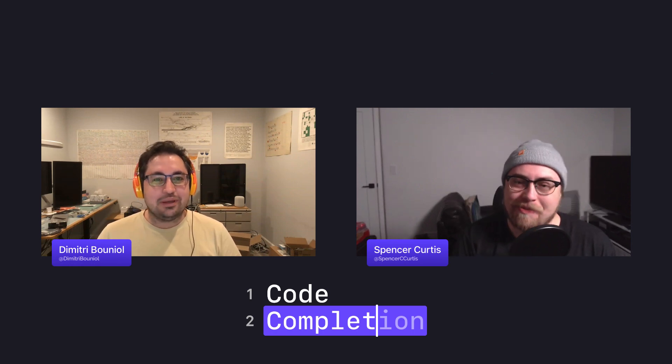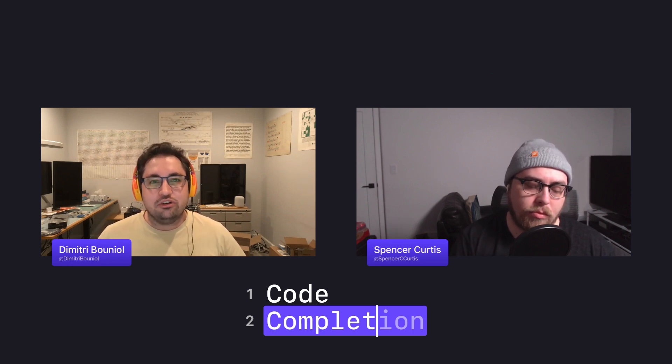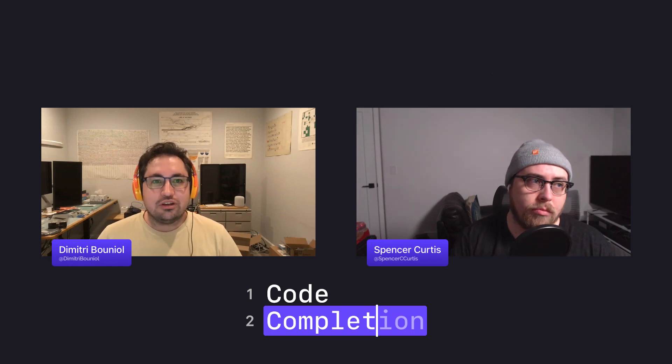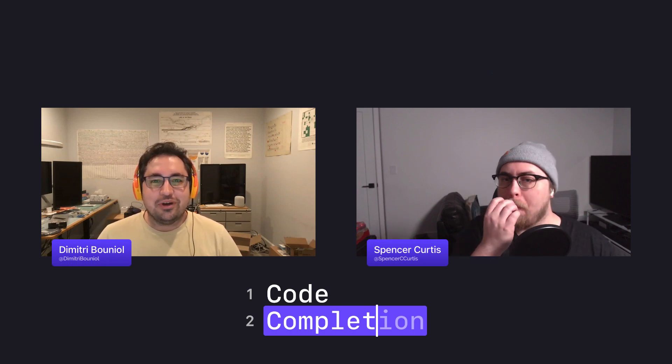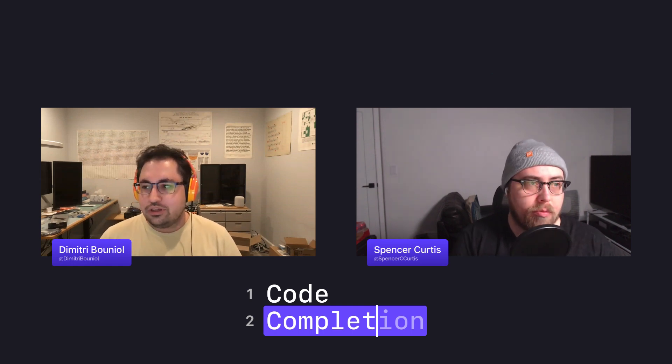Thanks everyone for listening this week. Be sure to follow us on mastodon.social at @codecompletion to know when new episodes go live, and feel free to toot at us with topic suggestions. As a small podcast, please share this with friends and family interested in app development — your support enables us to continue. Thanks to Spencer, who is @spencerccurtis, for joining. I'm Dimitri, at @dimitribouniol. See you all next week.